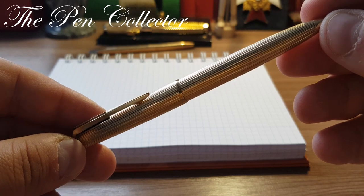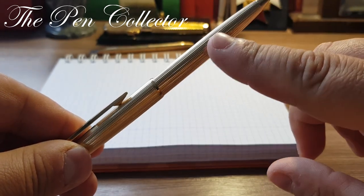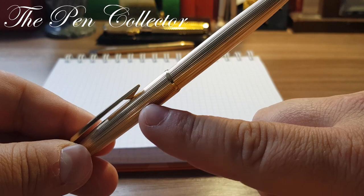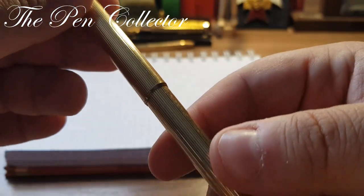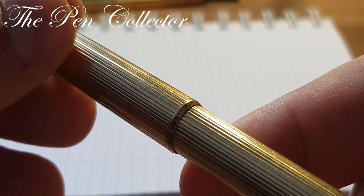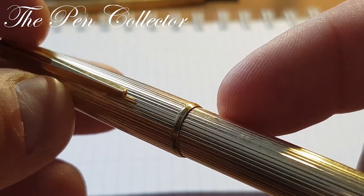You can see it has this classic design. It has a special lever mechanism we will talk about in a few moments, and it's made out of gold-plated metal with fine lines that go from the cap to the body of this beautiful ballpoint pen. I'll give you a zoom — at the end of the cap we have imprinted 'Mont Blanc' and '1846'.